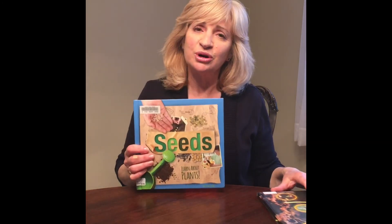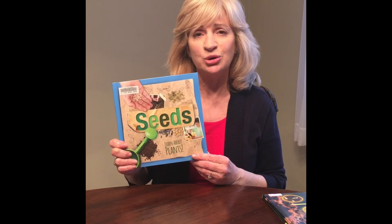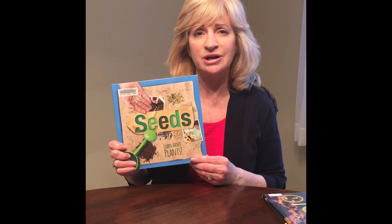I'd like to show you a couple of books. This one is checked out from the library — it's called Seeds, Learn About Plants. You can check this out from Hoopla with your Danvers Library card. The other book is A Seed is the Start by Melissa Stewart, available at the Danvers Library — when we open up again, you could come check it out to learn more about seeds. Good luck with your planting, and we'll see you next time. Bye.